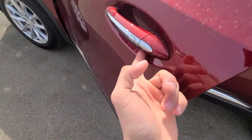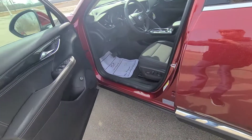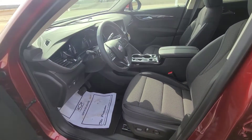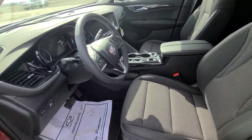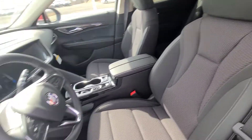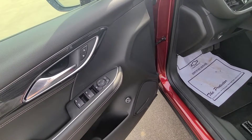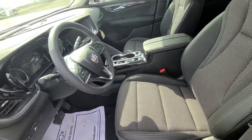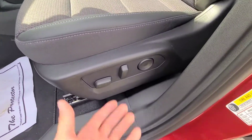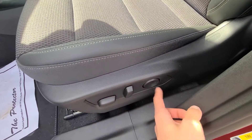Look at this interior — zero remnants of the previous generation Envision. Everything in here is new from the ground up. The switchgear is a little similar, like the window switches, but overall it's a whole new redesign. The driver's seat is a 10-way power adjusting seat with four-way lumbar support.